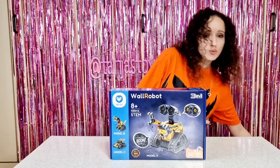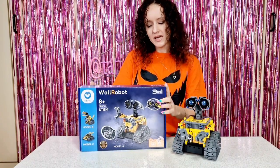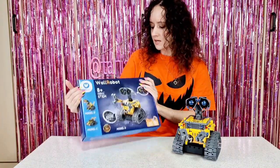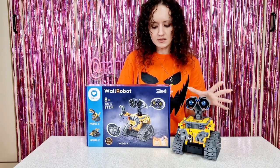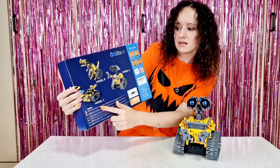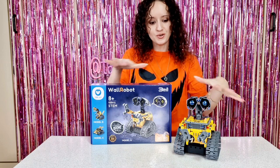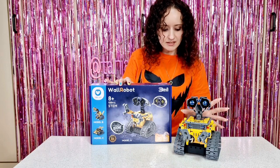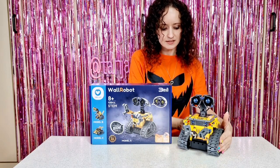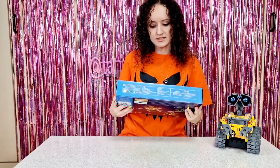I also want to show you the first one I did — this is the whole robot. You can make three models with this set. In the first set you could make five models, so you can make Model A, Model B, and Model C. I'm going to make Model A again and do a cute little comparison with the first set. Now let's get everything out and see what the difference is between these two.